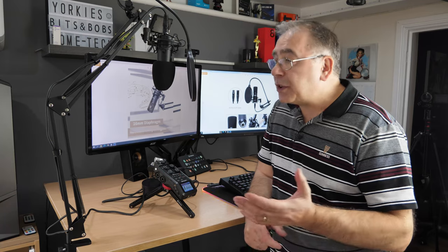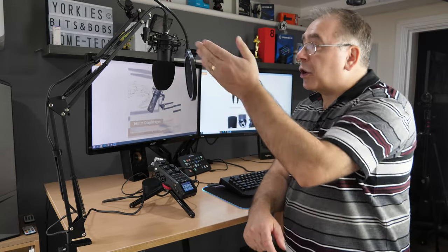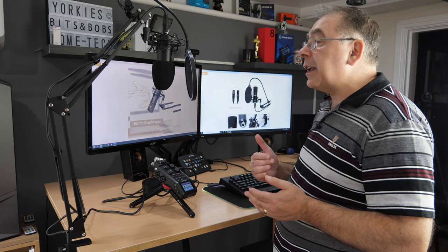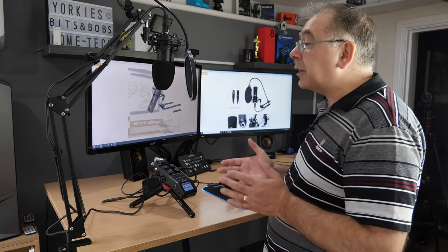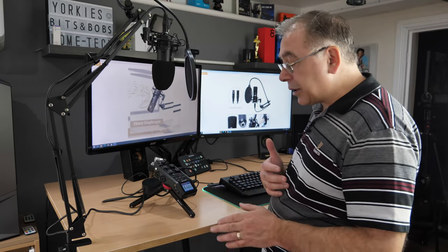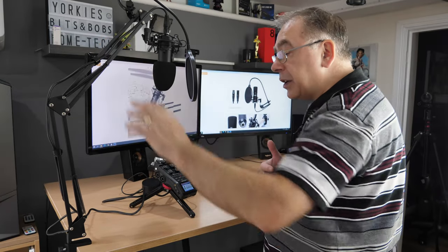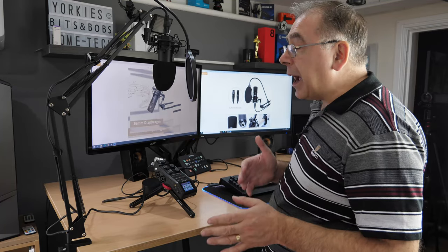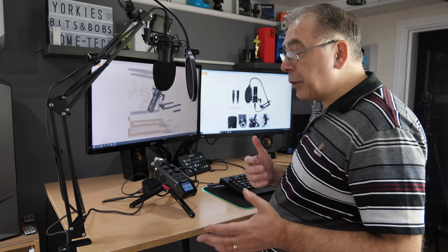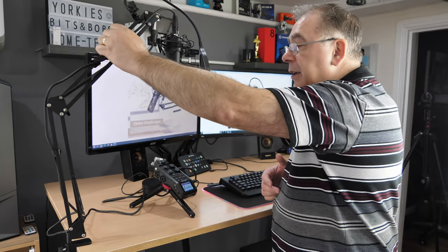Just talking in my normal voice — we have the pop filter on, the phone filter on, and the shock mount. Bear in mind it is a budget kit, not an expensive kit, so it might pick up more noise than expected — like banging on the table — because these arms are basic, nothing flash. They do the job and they're not very long, but they're long enough for whatever you want to do.